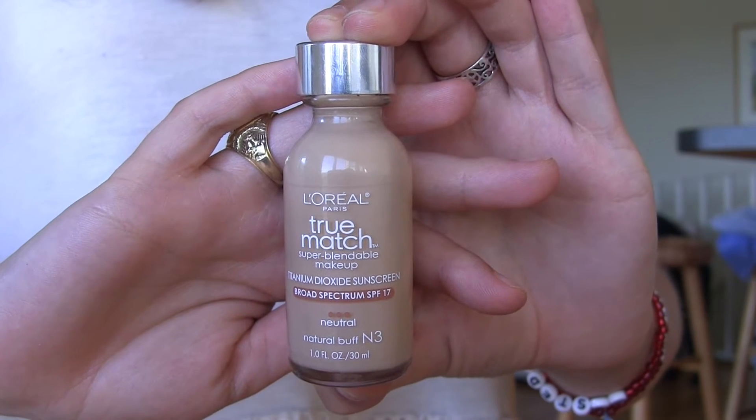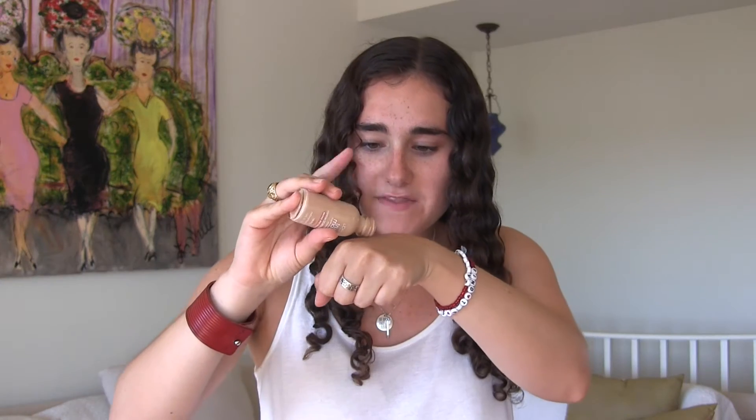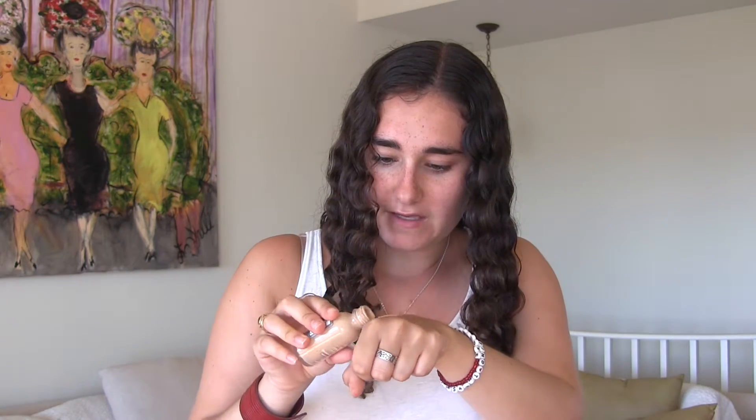My foundation is the L'Oreal True Match in the shade N3 and I'm going to be mixing it with the Maybelline Dream Bronze BB cream in light medium. The one thing about this foundation is it doesn't have a pump so I'm just gonna tap some on the back of my hand.